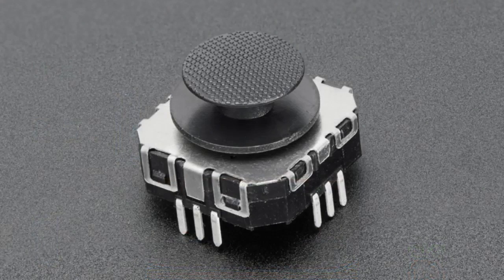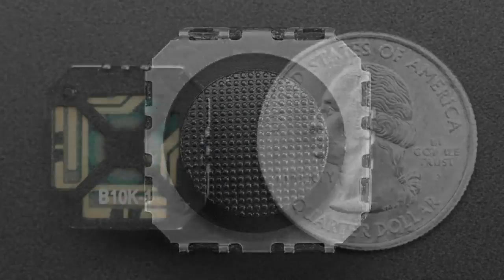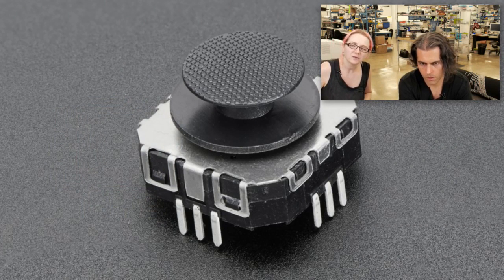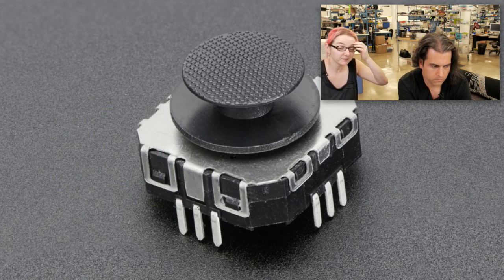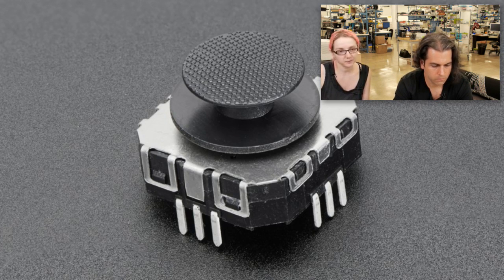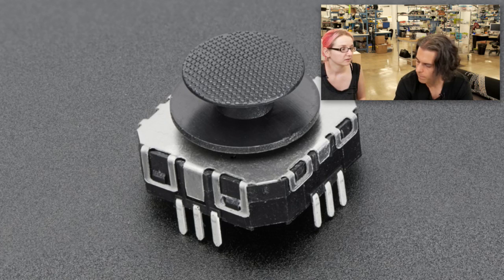Next up, joystick. This is called a PSP joystick — I'm not exactly sure which PSP it was used in, maybe the PSP 1000V. It's a style. It's a very low cost little thumb stick. It has through-hole pads, which I kind of dig. It's just a simple XY thumb stick. The other ones we have have little cables, but this one is the only one that mounts directly onto a PCB, which means if you have a breakout board you can use it very easily and very securely in a breadboard.